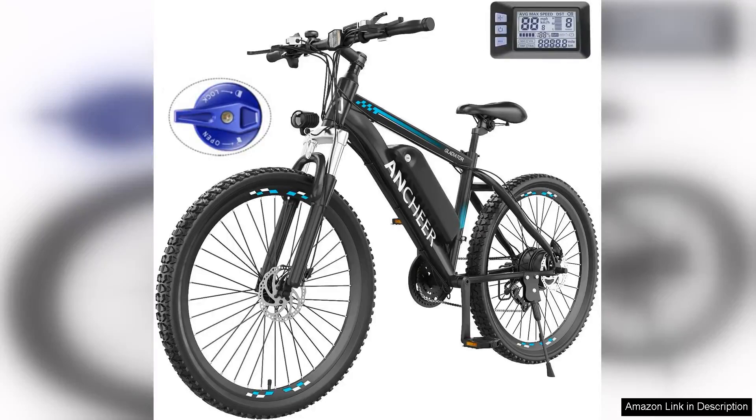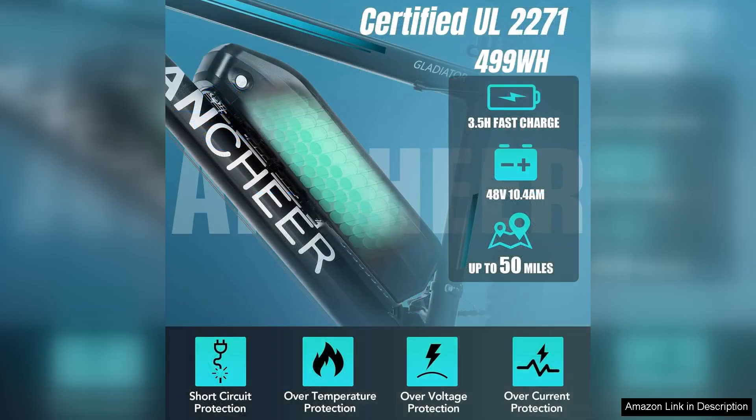The Antio electric bike for adults is an impressive choice for both casual riders and dedicated cyclists looking for an efficient, reliable mode of transportation. With its robust 500W motor that peaks at 750W, this e-bike delivers a powerful performance that can tackle various terrains with ease.